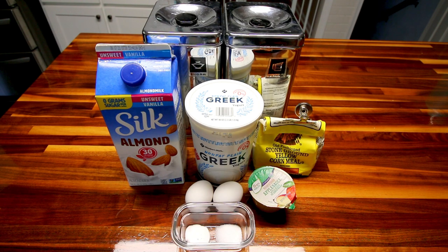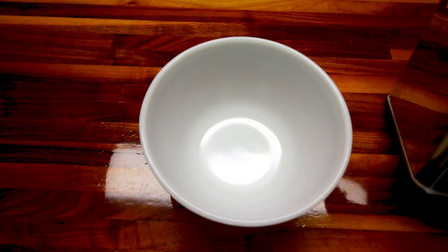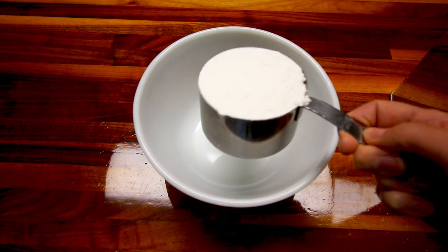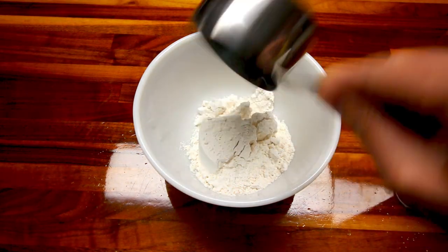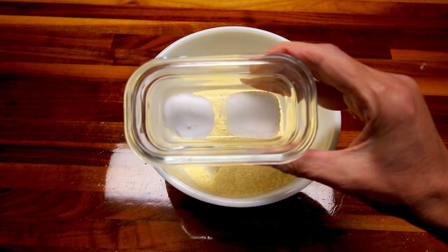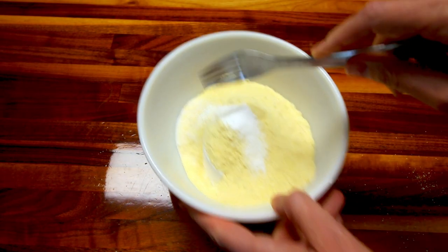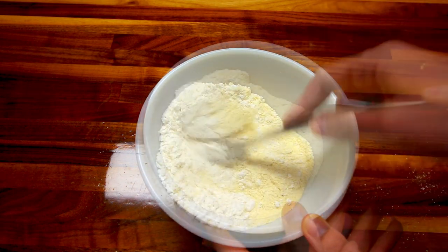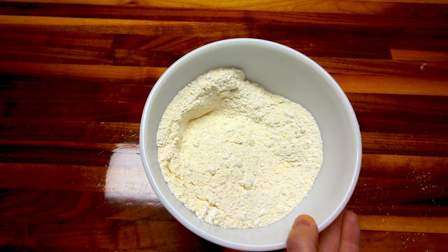Let me show you how easy these come together. First, get your oven preheating to 375. Then in a medium-sized bowl, take your flour — a cup of self-rising flour — and a cup of cornmeal, your salt, and baking soda, and just stir this together real well. Once that's stirred together, set it aside.